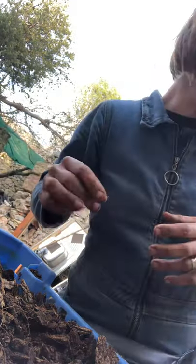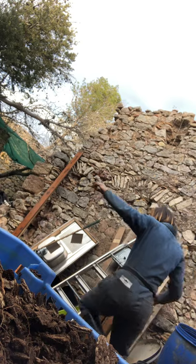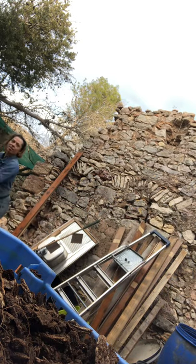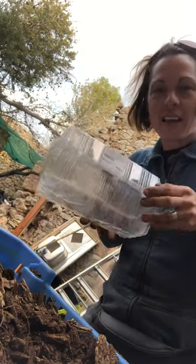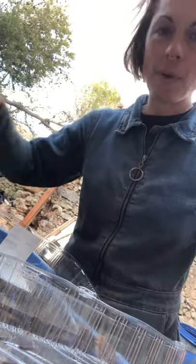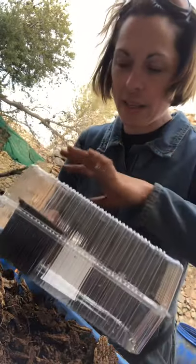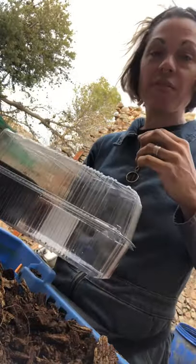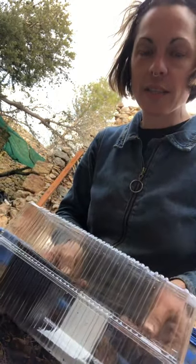Cover it with a plastic bag, or I like to use food containers because they're like little greenhouses. You pop this in here, close it, put that much water in, and there you have it — it'll grow very nicely in there. Allow it to have some light, but not too much light, and not too hot — like in the 20s, up to 25 degrees.